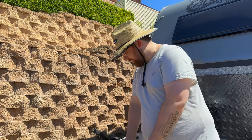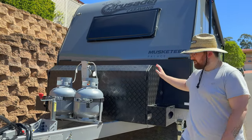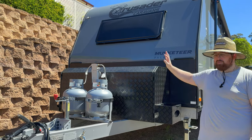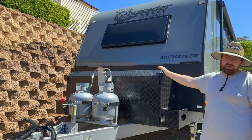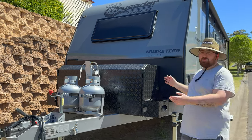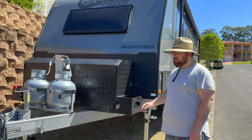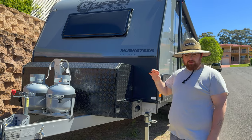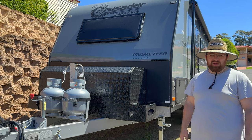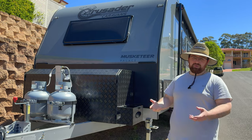Next we have our toolbox — this was an add-on we wanted because we wanted to cook outside, throw a barbecue in, and potentially have another fridge or a generator. With this you also get an extended A-frame, so this is normally a shorter van but it's longer when you get the toolbox. Price-wise, this was bundled into our show deal price so we can't give an exact figure.